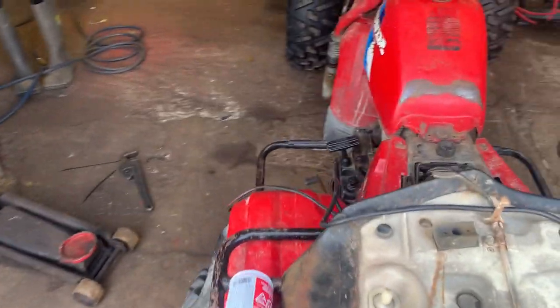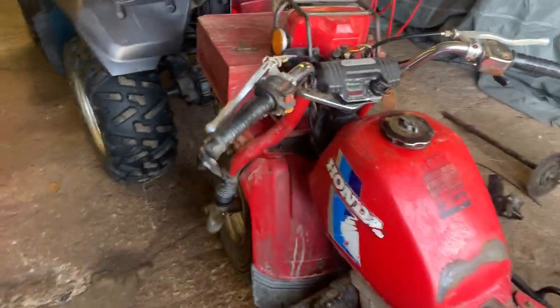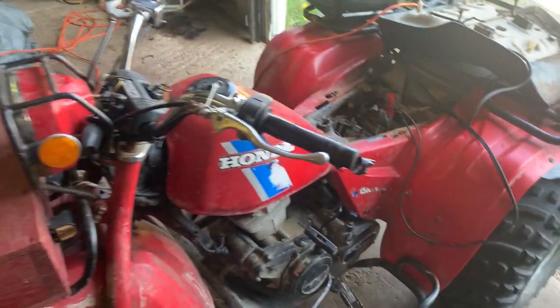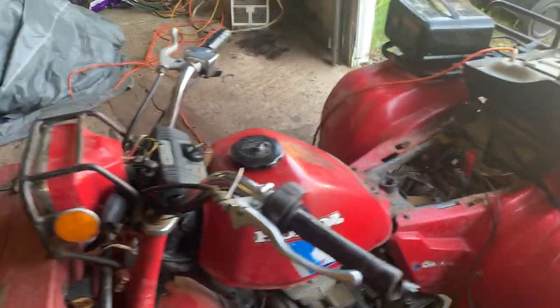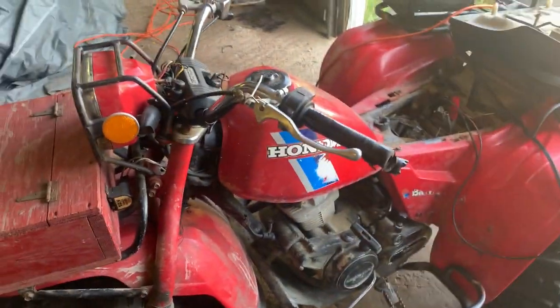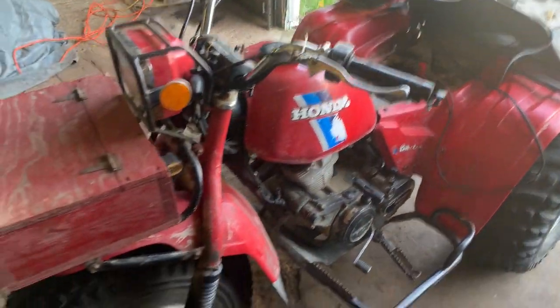Yeah guys, as you can see she runs pretty damn good. I actually took her out for a ride yesterday when I bought it — checked her all out, high/low/reverse all works good on her. So another little bike for the shed. Gonna clean her up, give her an oil change.